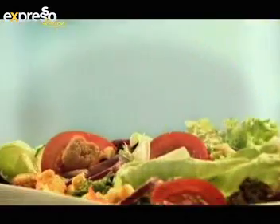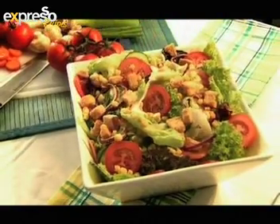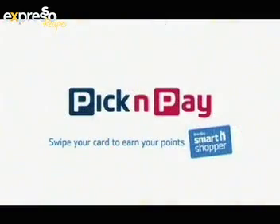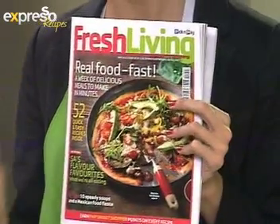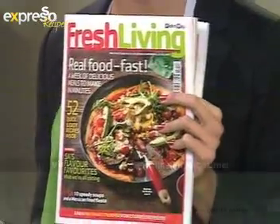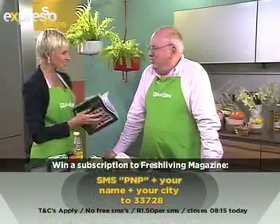Great ingredients served with flair — a perfect combination, like you and Pick & Pay. Now before we start cooking, we are making a fantastic recipe available in the latest issue of the Pick & Pay Fresh Living magazine. You can stand a chance to win a subscription to this magazine just by SMSing PNP, your name and city — winners announced at the end of the show.